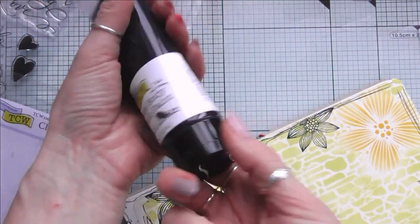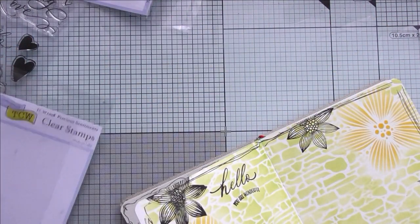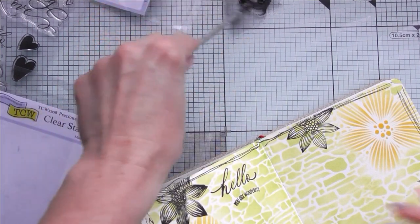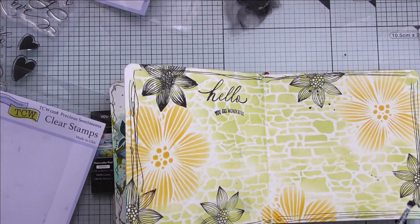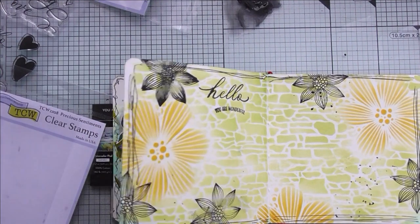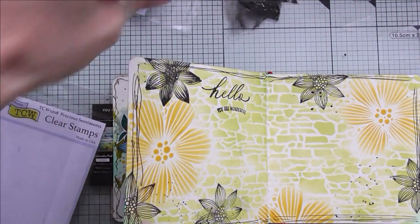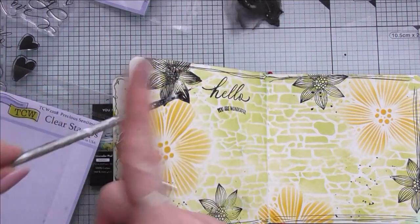To finish off, I'm making a few splatters with black acrylic paint diluted with water. As you can see, I'm not splattering all over the pages — I'm only splattering where the black flowers have been stamped. The idea is to look at the project and splash only in specific places, not everywhere. Because I've got a black image there, that's where I'm adding the black splats.